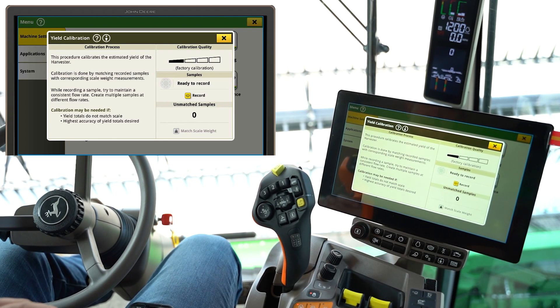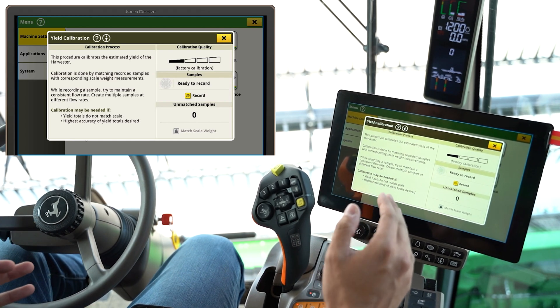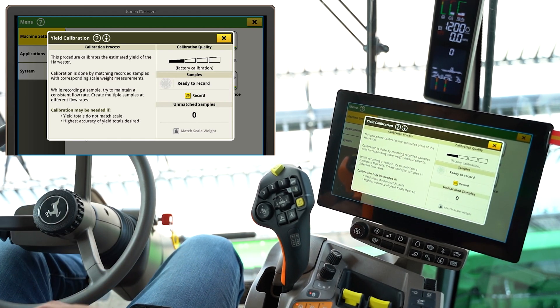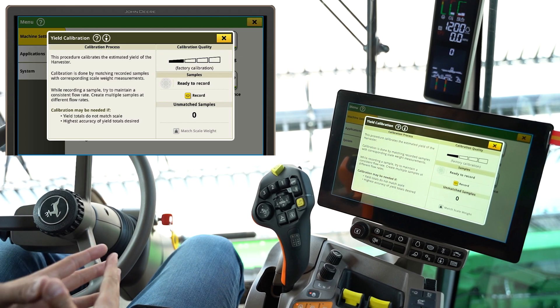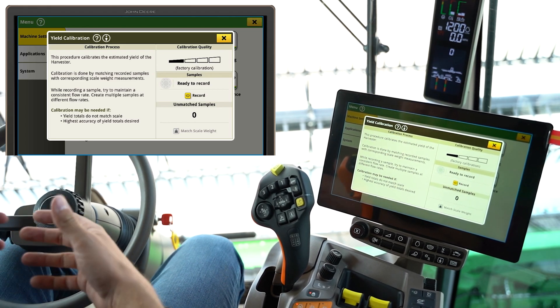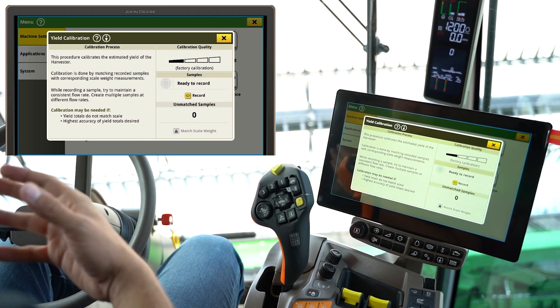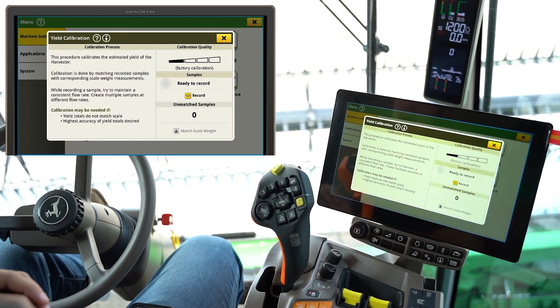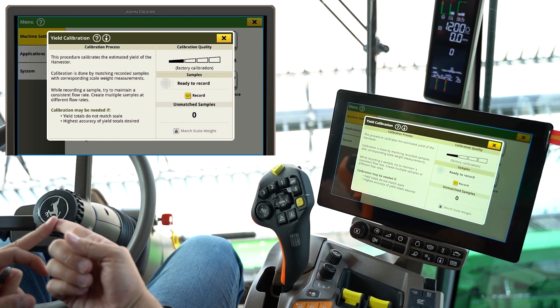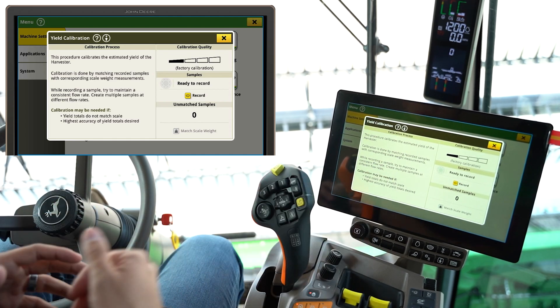You need at least three unmatched samples — low, medium, and high flow. Once the numbers for what the combine thinks it harvested come very close to what it actually did from the scale weights, that's when you know you're getting accurate yield numbers. The things a lot of guys forget are doing that mass flow vibration calibration and making sure your moisture is set very well before you start.